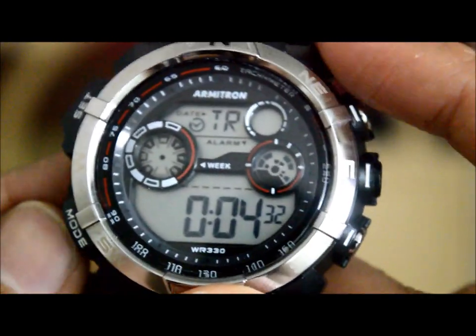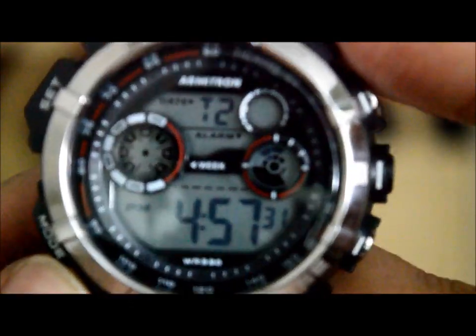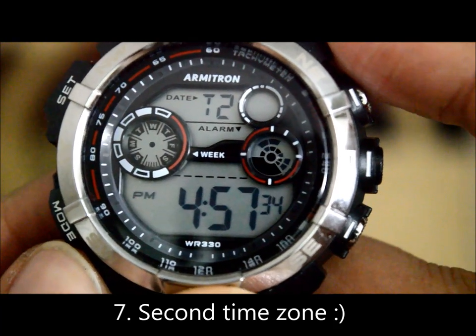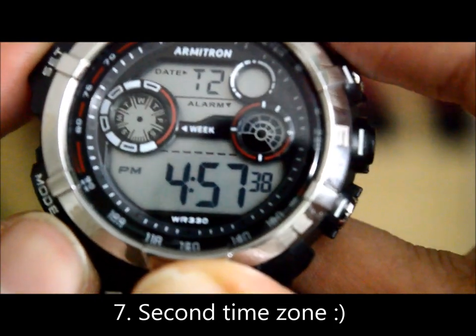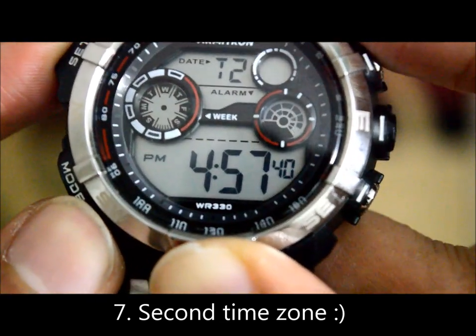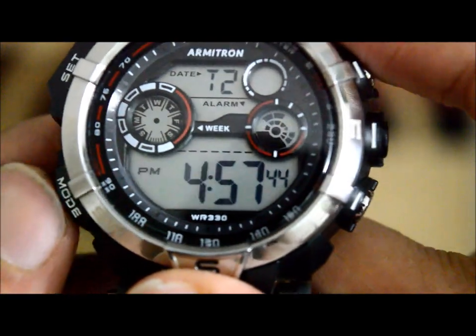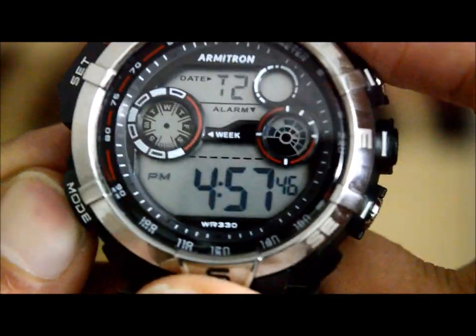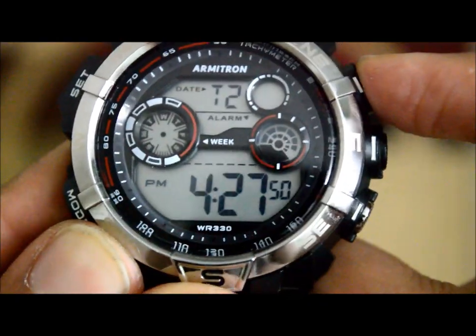The last mode is the second time zone, one of the convenient features of the watch. Setting it up is the same as time zone one — long press the set button until one of the modes starts blinking, then scroll through using mode and use the adjust button to set it. It's pretty basic and easy.